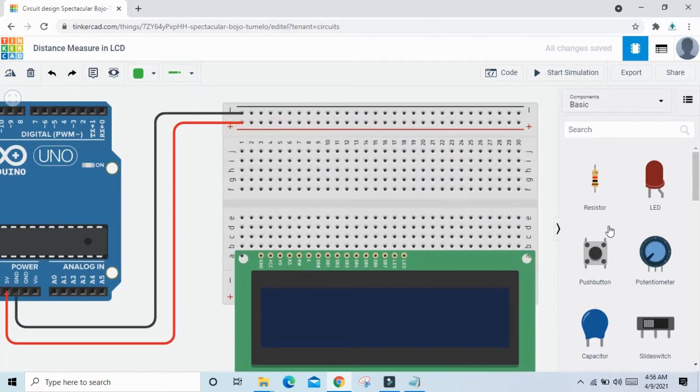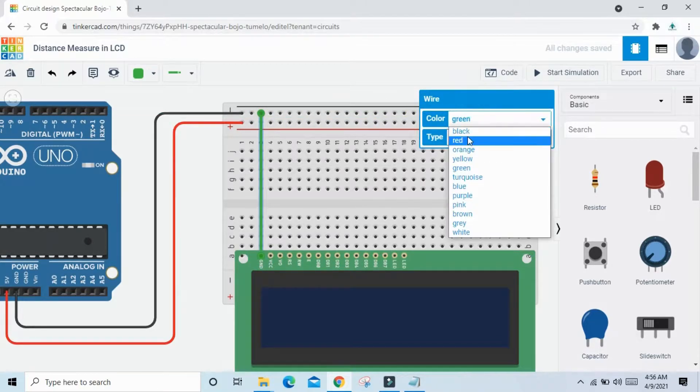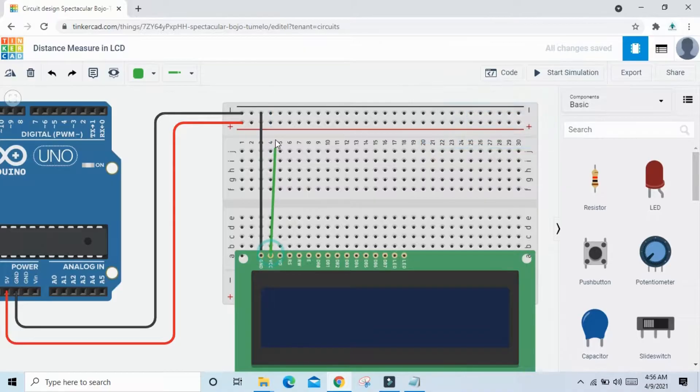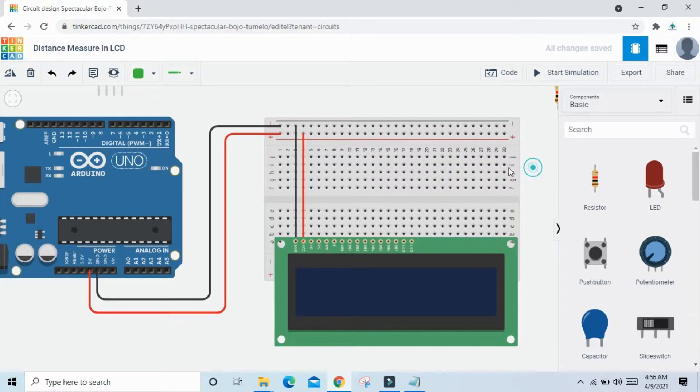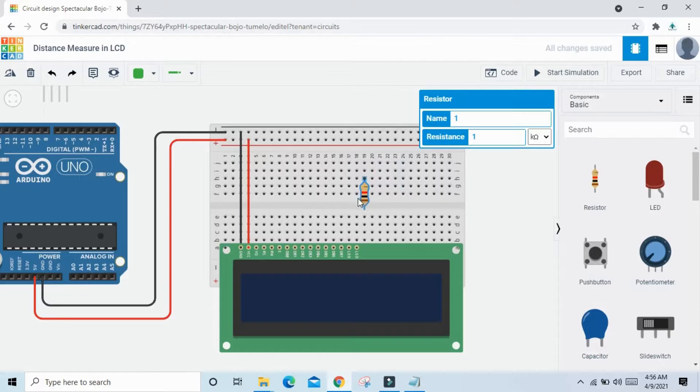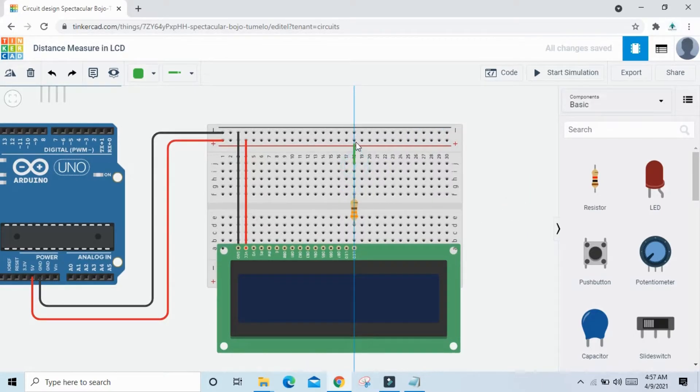Now connect the LCD. Connect the ground pin to ground and the VCC pin to VCC. For the LED anode and LED cathode: take one resistor, connect it to the LED cathode, and change the resistance value to 330 ohm. Then connect it to ground.